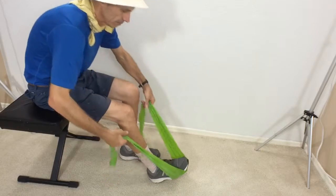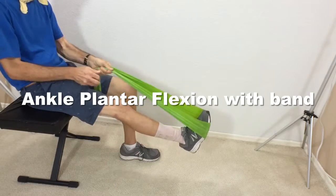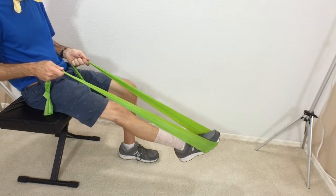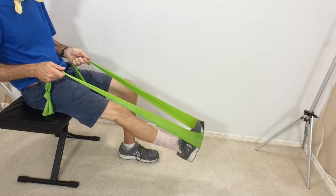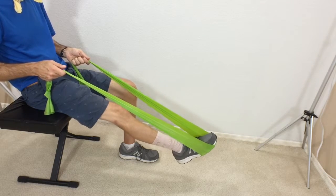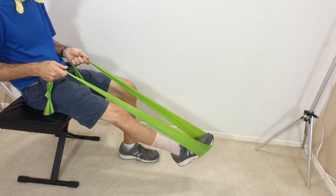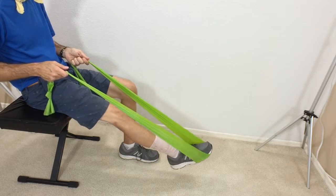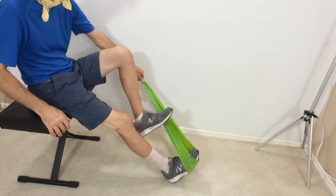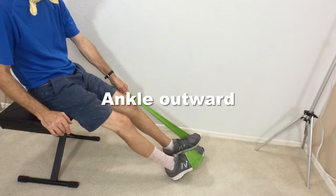Now we're going to try a little bit of TheraBand exercise. For this one you want to extend your leg out, place the TheraBand right around the ball of your feet and just press out, stretching out that ankle using a little bit of resistance.